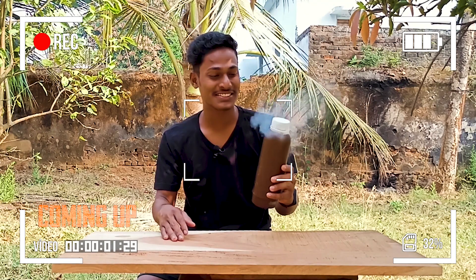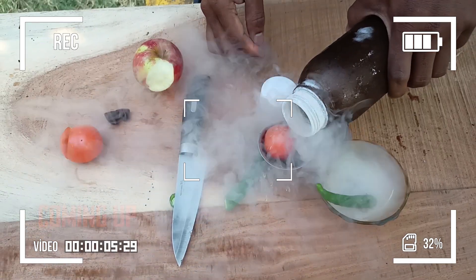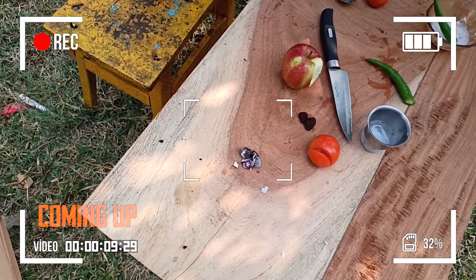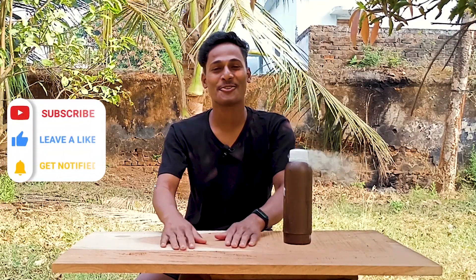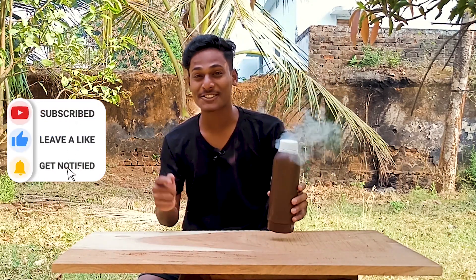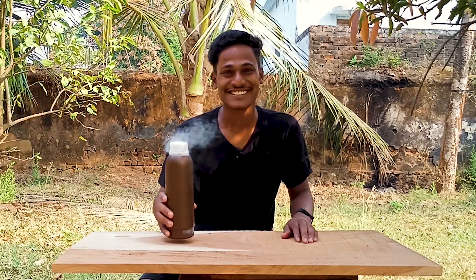Today we are going to do crazy experiments at minus 196 degrees. What's up guys? How are you all? This is Ram and you are watching Infinite Explorer. Today we are going to do crazy experiments at minus 196 degrees. Super chill, right? So let's get started.